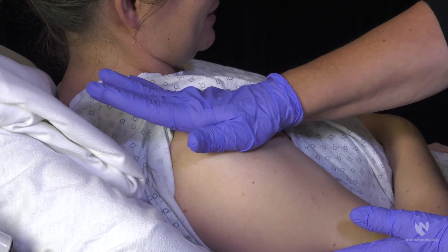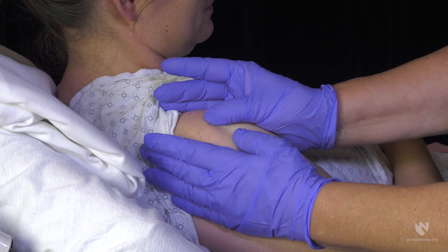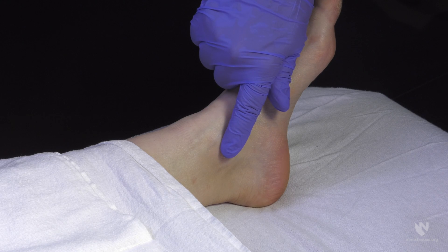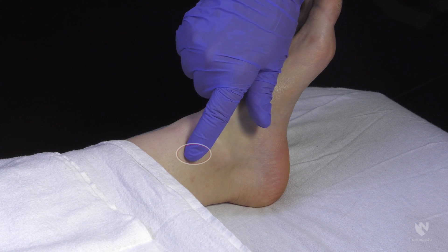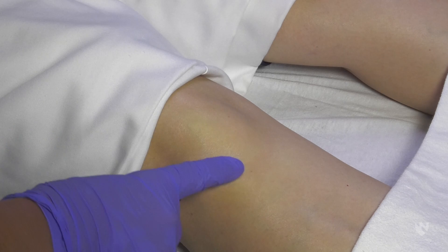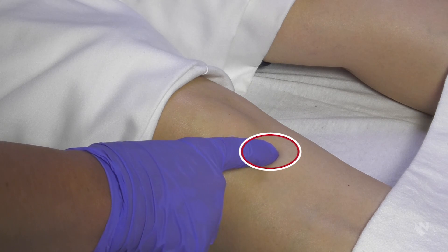Always remember to use your clinical judgment when determining the best site of insertion. Other sites that may be used for IO access include the proximal humerus and the distal tibia. For placement in the proximal humerus, feel for the surgical neck — the site will be about one centimeter above this area. For placement in the distal tibia, feel for the medial malleolus — the insertion site will be about two centimeters proximal to this point. When placing in the proximal tibia of an adult, feel for the tibial tuberosity; placement will be two finger breadths below this point.